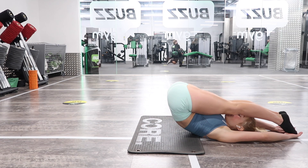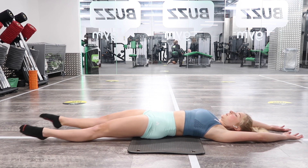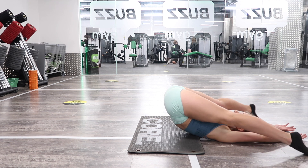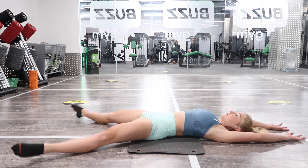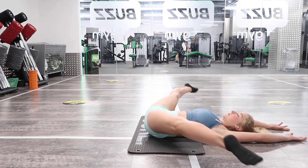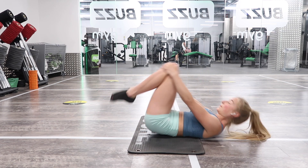Next, we're going to go on to a pike straddle to the ground and then reverse it. You're trying to keep your feet as close to the ground as you can, coming through that press position. We're really focusing on compression in this exercise. I'd suggest 5 to 10 repetitions.